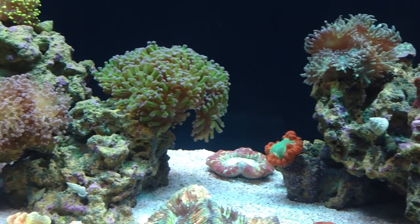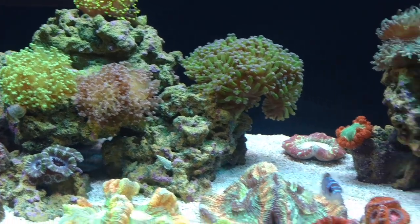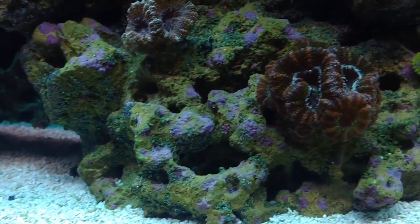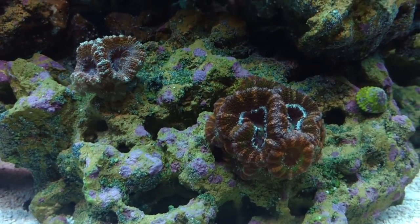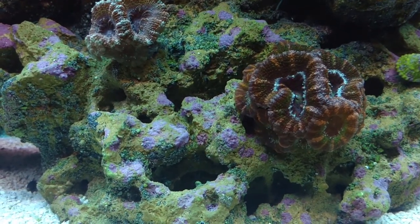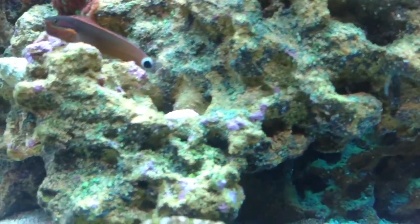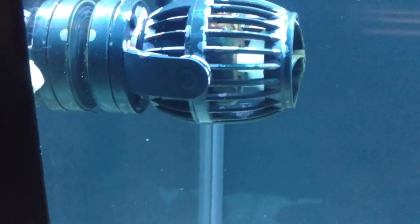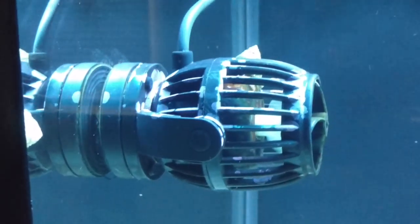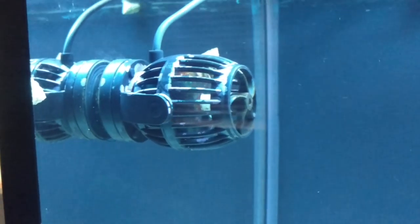I'm doing everything the same as I always have, and this tank is just that much better. This rock is two years old now, and I got some coralline algae from Fishahex that I scraped off and put in a bottle. Look at this rock — it's taking control. You can see the really dark purple, which is the CaribSea Life Rock, and this really bright purple is the coralline that's growing everywhere. You can even see it on the powerhead — it's getting covered. What I like to do is scrape it with a razor and let that stuff blow around to keep it going.